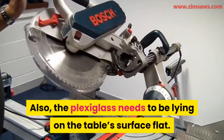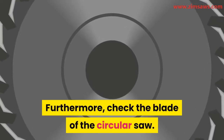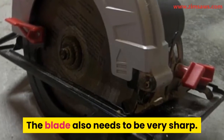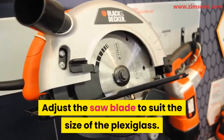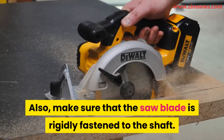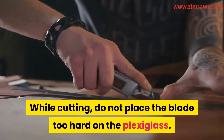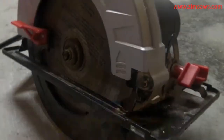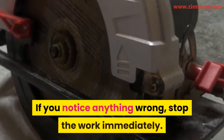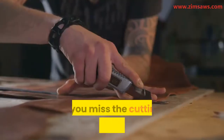Also make sure the plexiglass is lying flat on the table's surface. Check the blade of the circular saw — make sure there are no bent teeth and that the blade is very sharp. Adjust the saw blade to suit the size of the plexiglass, and make sure it is rigidly fastened to the shaft. While cutting, do not press the blade too hard on the plexiglass — place it lightly but firmly. Allow the saw blade to pick up enough speed before cutting. If you notice anything wrong, stop the work immediately, check what the problem is, and if you miss the cutting line, start afresh.